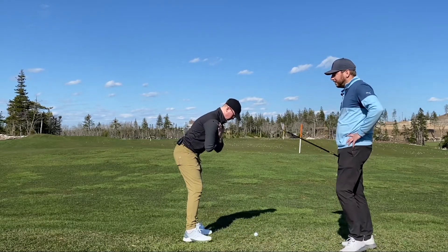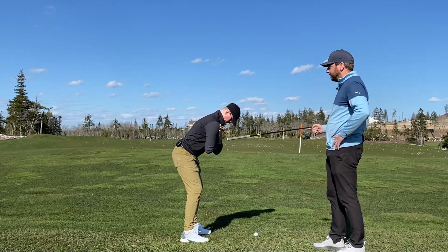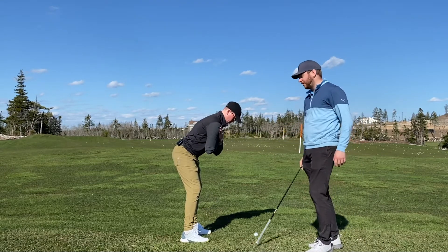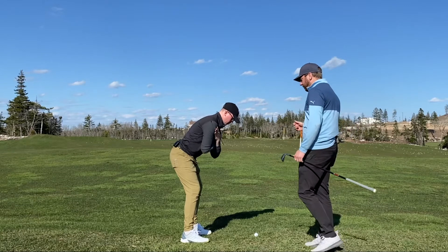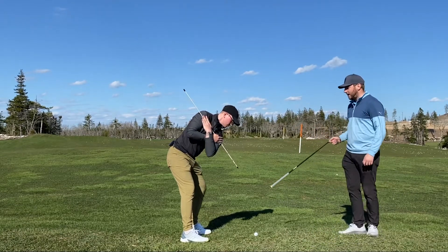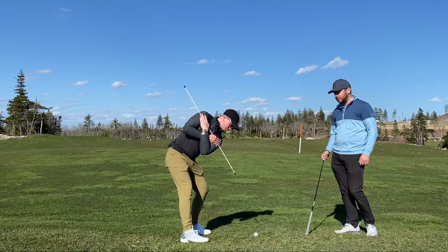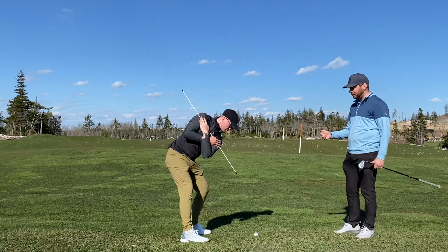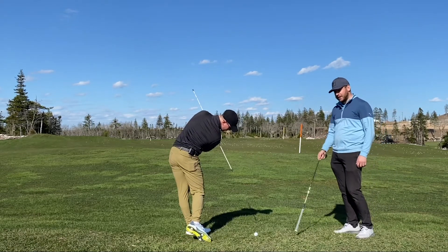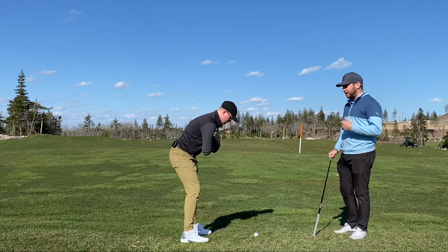So as Neil gets in here, this shows how the upper body moves throughout the golf swing. As you can see, Neil's posture is really good — he has these nice, crisp lines, which is what you want to work on. And as we come back, notice how when Neil turns, the top of the alignment stick is pointing right down at the ball. And then as he comes through, you notice how that side of the alignment stick is now pointed at that ball. This is really important for how the body gets down and hits that golf ball.